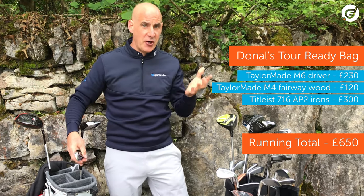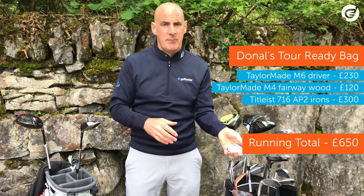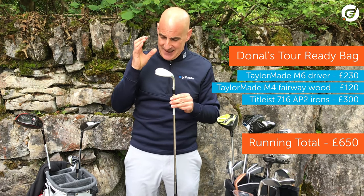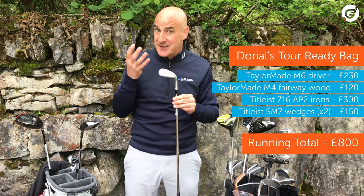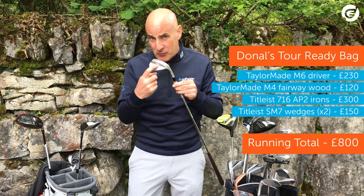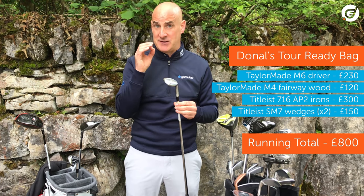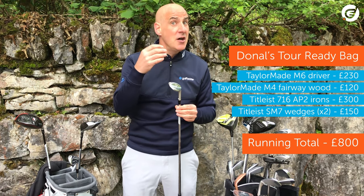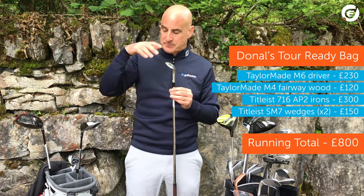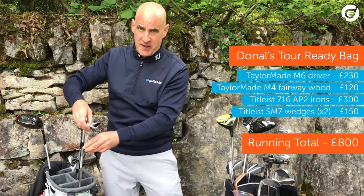Entering the short game next, and you have endless choices within budget for your wedges. But if you want something with relentless consistency down the years, exceptional build quality, and of course tour proven, then Bob Vokey has to be your wedge guy. So I'm going with the Vokey SM7 wedges for our tour bag. You've got to check out our Titleist SM7 video with Jeremy Stone at the PGA Show on bounce and grind — it will just blow your mind how much tech is actually in these wedges. Same as with our full set of AP2s, we put two of these wedges in at £75 each.